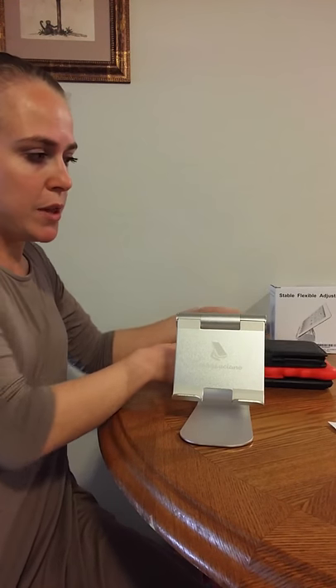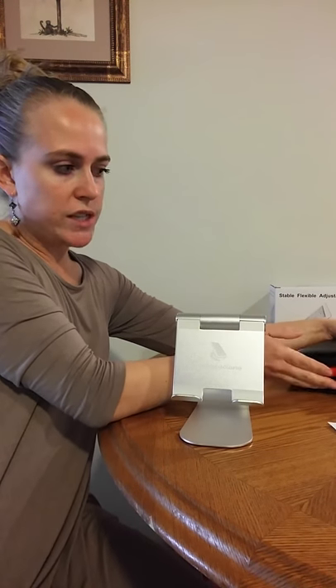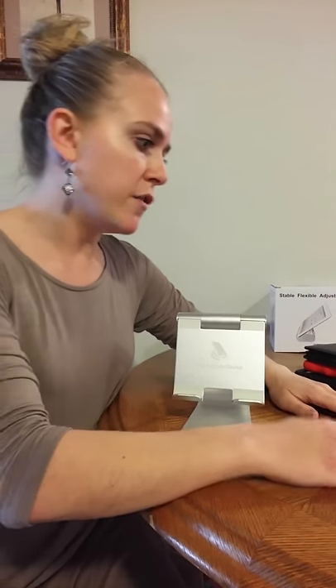So this can fit a variety of different tablets. I've got Android tablets and Kindle Fires that we put on here and use, and it works great for all of those.